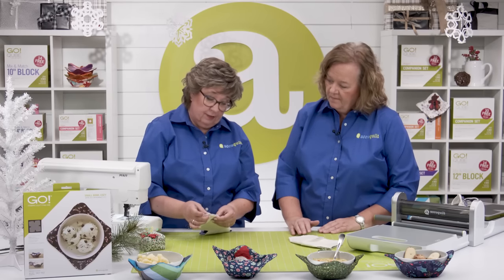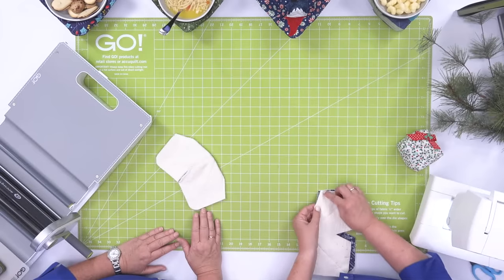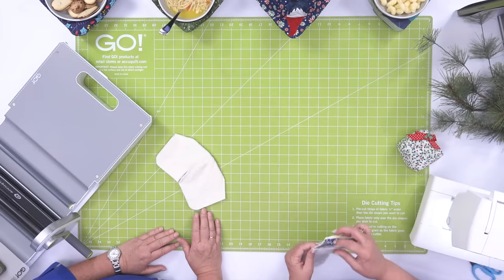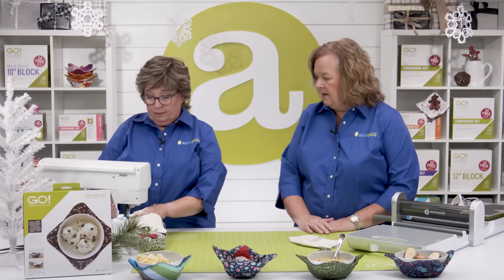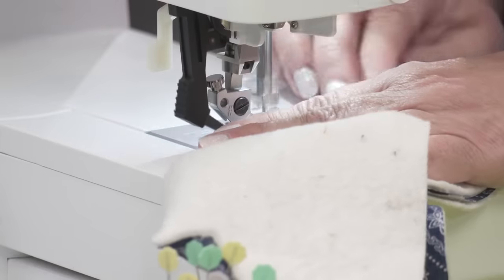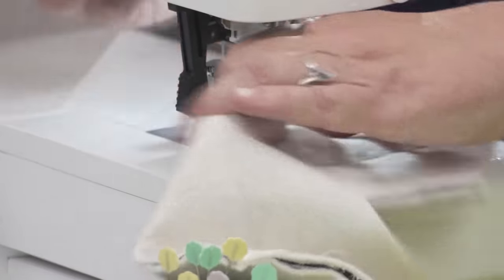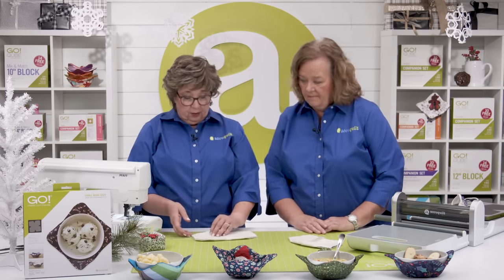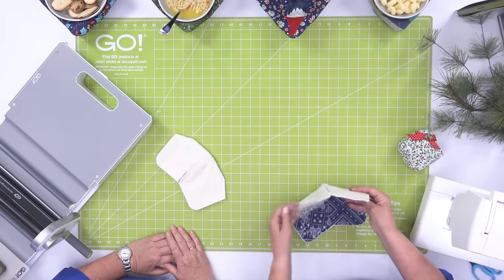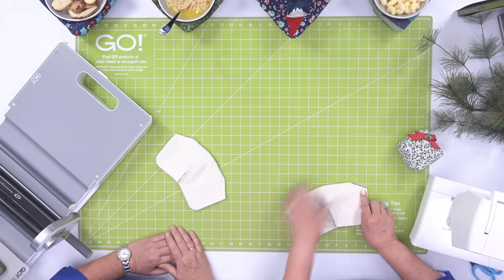The next thing to do is go ahead and sew our darts. Fold it in half and match those up. You're going to sew a quarter inch seam allowance on those darts. And what a great chain piecing project. Once you've sewn your first set of darts, open it up and fold it the other direction so you can sew another set of darts.